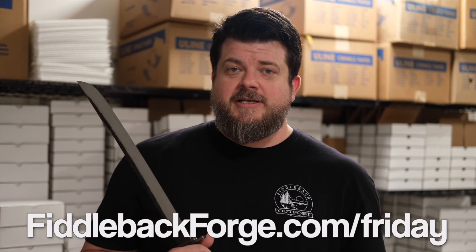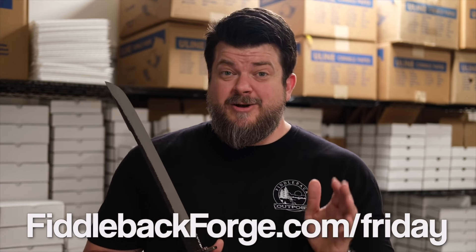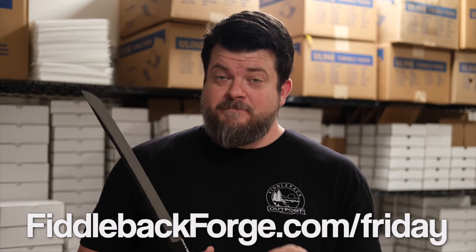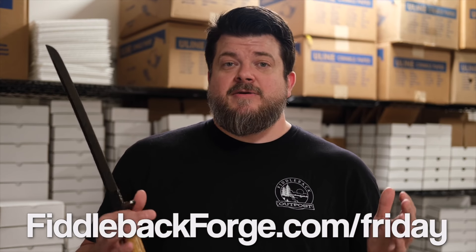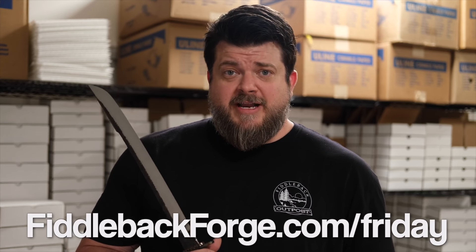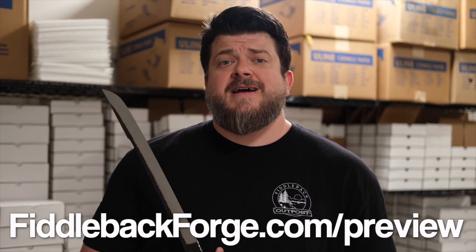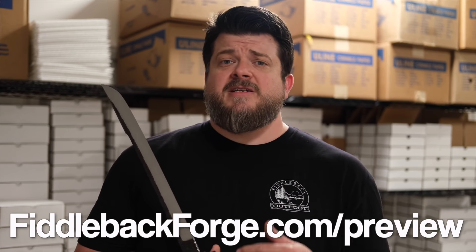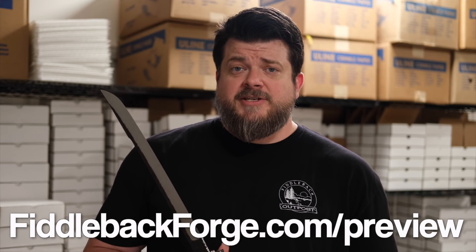Made it through — everybody's good, everybody's on the mend. So if it seems like slim pickings this week, that's why. They go up at 9 p.m. Eastern Standard Time tonight on Friday as they do every single Friday. If you need more information to make a great buying decision, you can check out the photo preview we release every single week at fiddlebackforge.com/preview. You'll find all the specs, all the pricing, along with nice photos to help you decide what to add to your knife collection next.